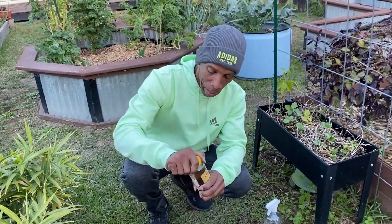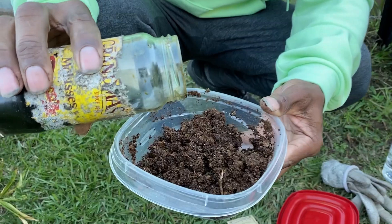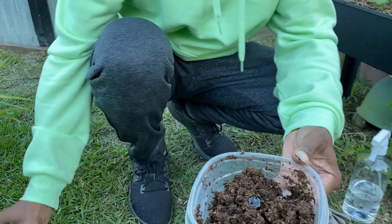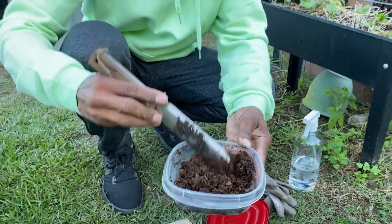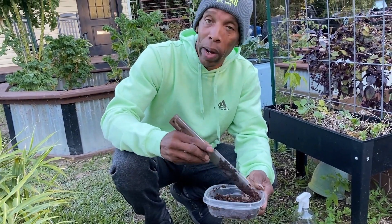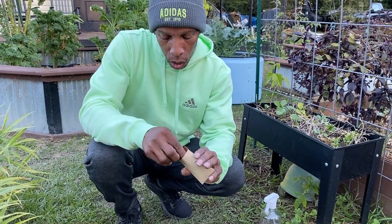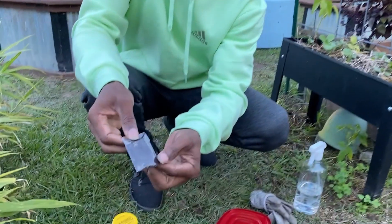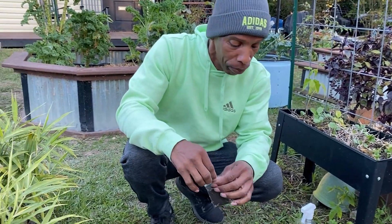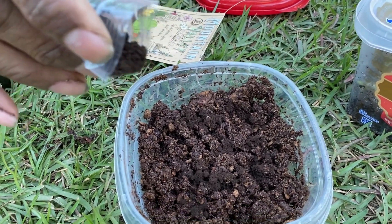I'm going to take some molasses — it doesn't take a lot. What the molasses does is provide that sugar, that food, which causes the microbes to multiply. Just a little bit. We're going to mix the molasses into the peat moss. This is how simple it is to inoculate your seeds. What I have here is a pack of Leguminocerum bacteria — basically ground-up peat moss with the bacteria mixed in. Tap that down into the peat moss. Be careful moving them around because you can destroy them by mixing too roughly.